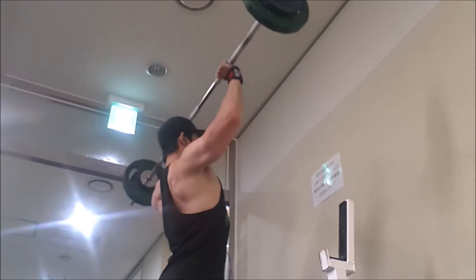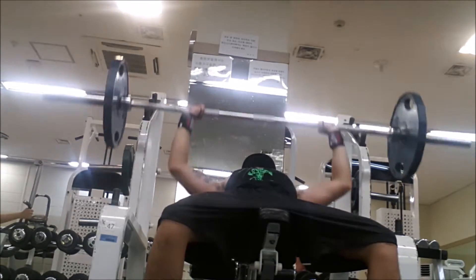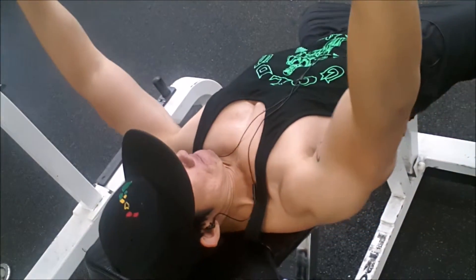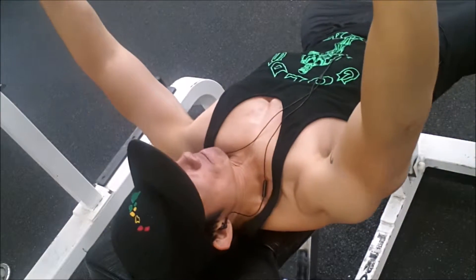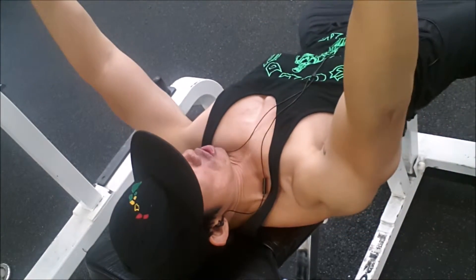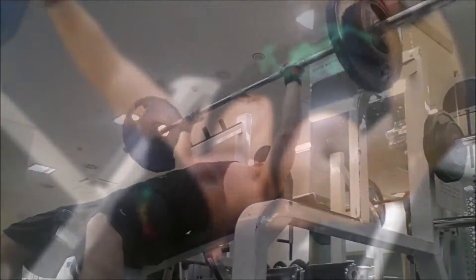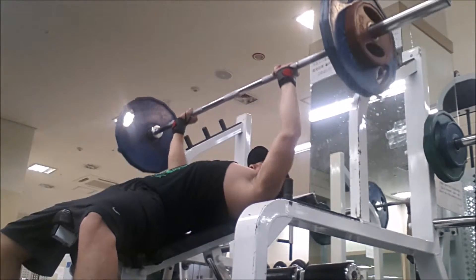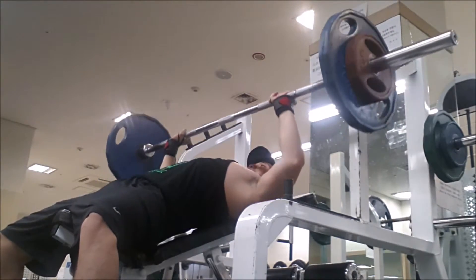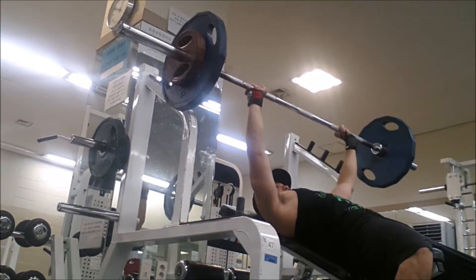Because of the short resting time today, my incline bench press suffered. I think if I had a little bit more time to rest, I would have been able to do more weight for more repetitions. Because I had a doctor's appointment, I had to make it in and out in an hour and 15 minutes — I usually take about an hour and a half, maybe two hours. I only did four sets of about three to four repetitions; my chest was pretty much fried by that point.